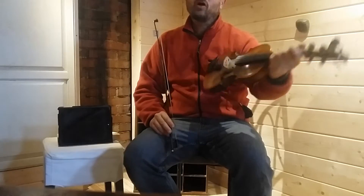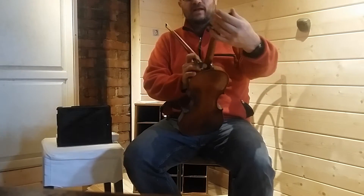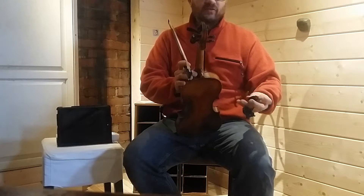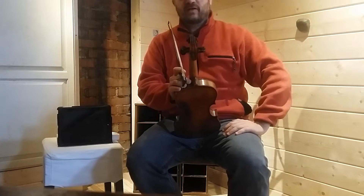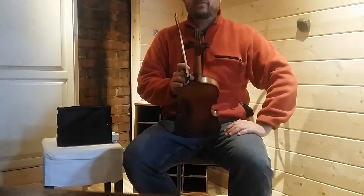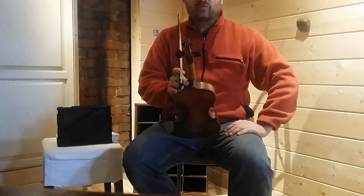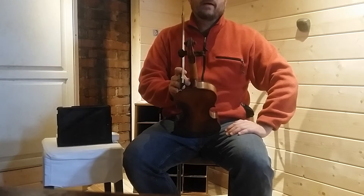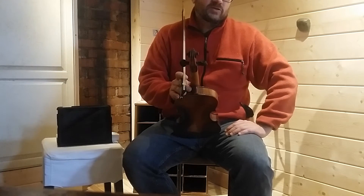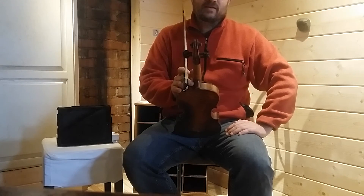And that's what people call cross tuning. A lot of fiddlers will play in A when they're playing cross tuned. There are a lot of fiddlers that don't retune their fiddles, and that's fine — you've got a lot of great musicians like that. But retuning does open up some interesting options in terms of playing with open strings and getting a certain sound. I love retuning my fiddle and just seeing the different personalities that it brings out. Good luck.